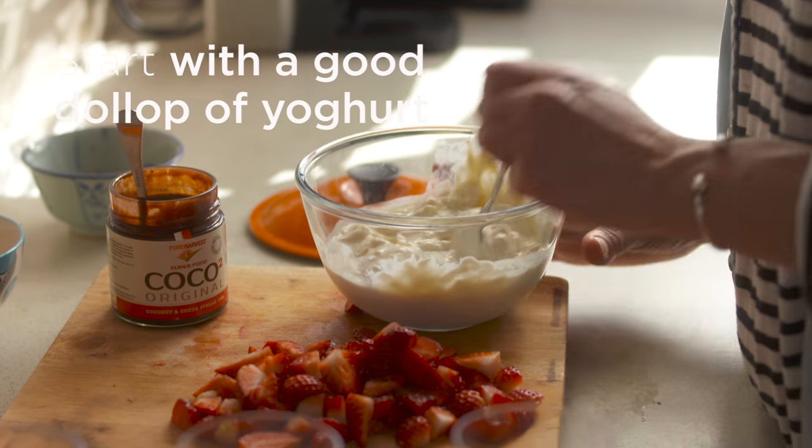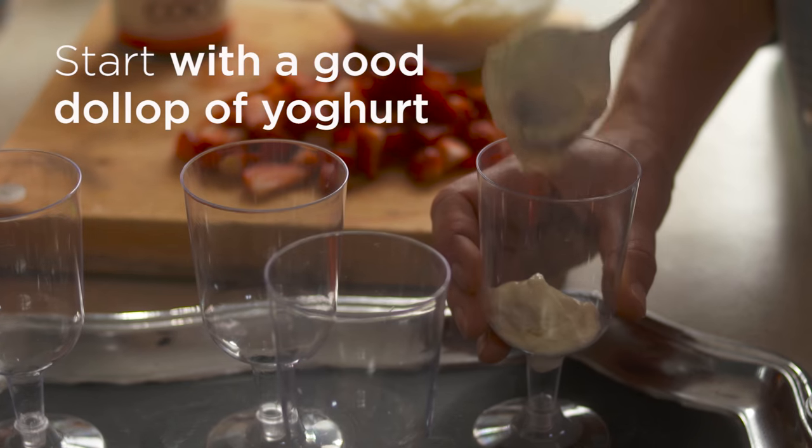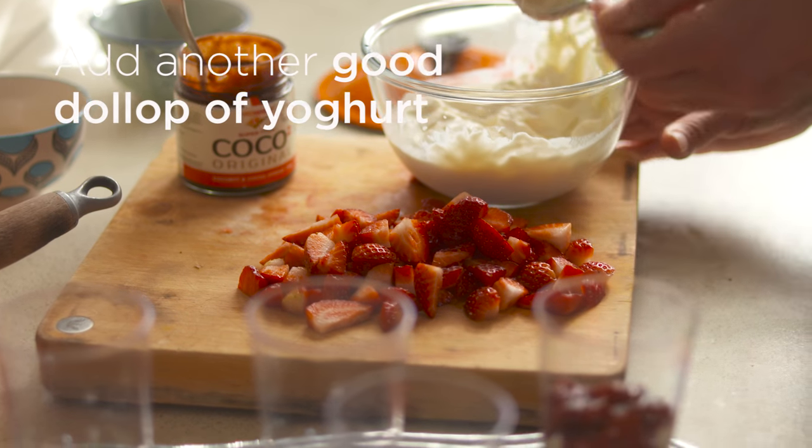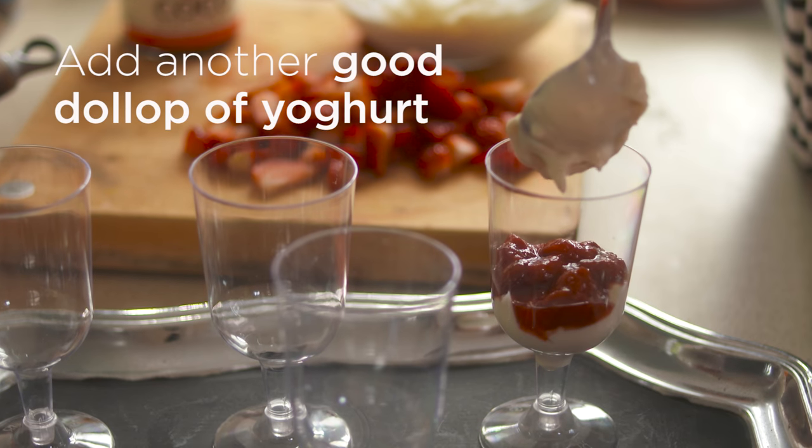Let's get it on — let's get our trifle on! We need a good dollop of our yogurt, then top that with some of the berry compote, then another good dollop of yogurt. Then pop on some strawberries.